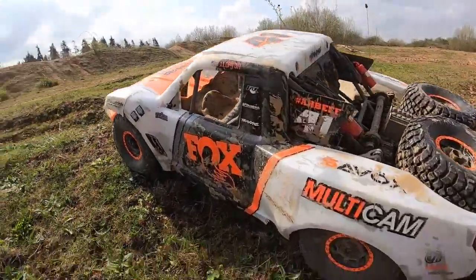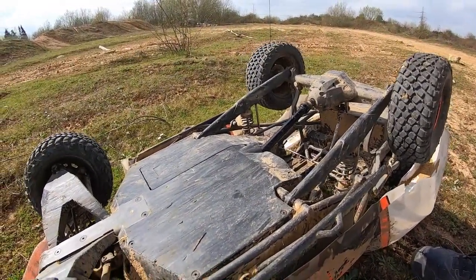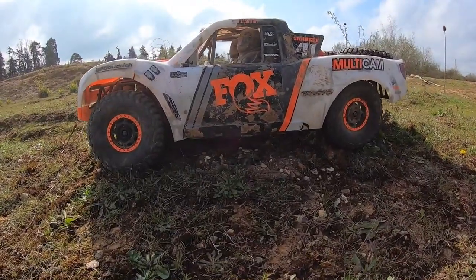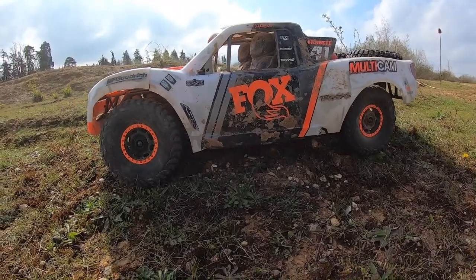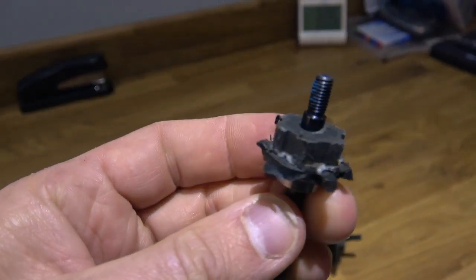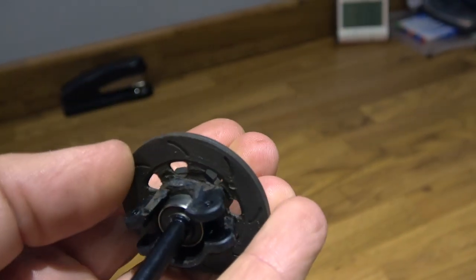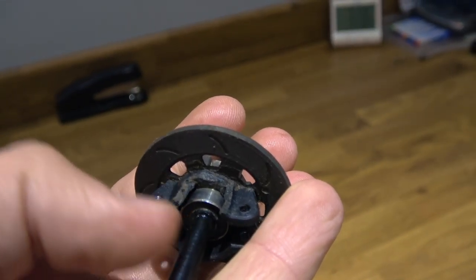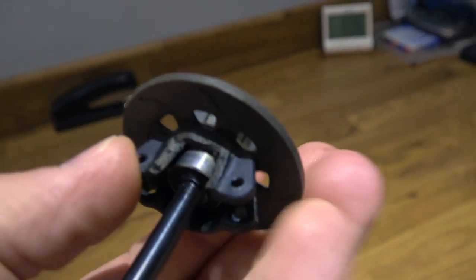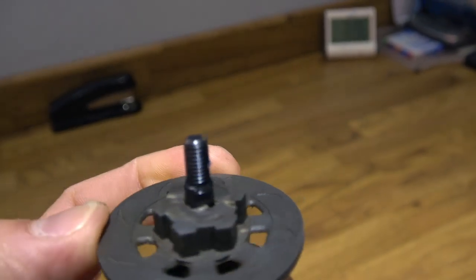The drivetrain appeared to lock up, but I discovered it wasn't the drivetrain at all — it was actually the hubs. The hex hubs on this are plastic; they've got a fake disc shape and then a plastic hex. Those heavy landings had smashed that plastic hex into the drive pin inside, and I literally could not get them off. It also snapped the rear hub where the bearing sits because they're very small there.